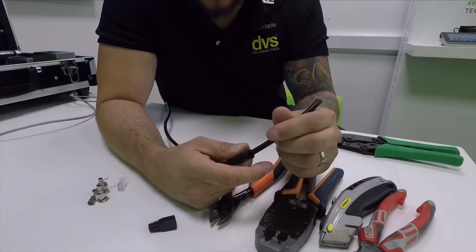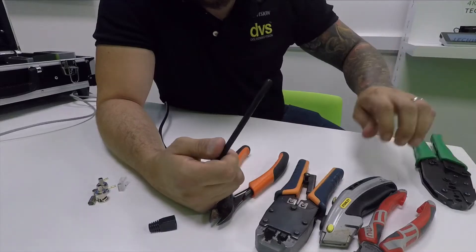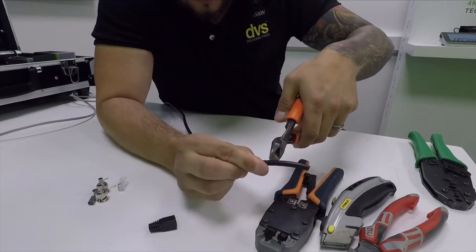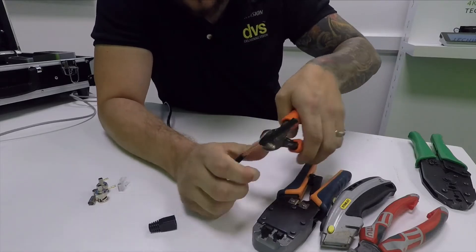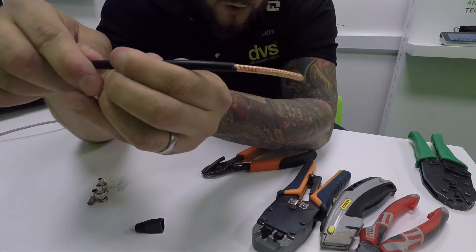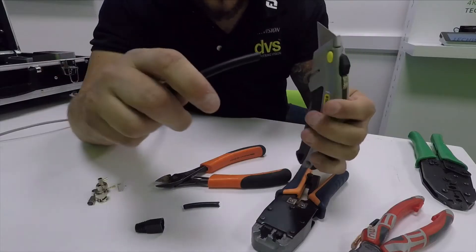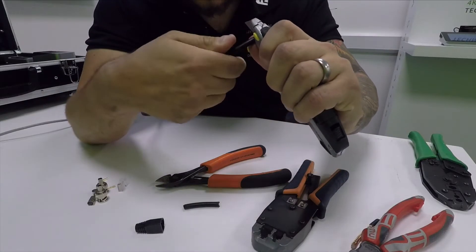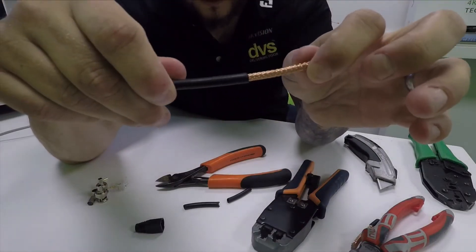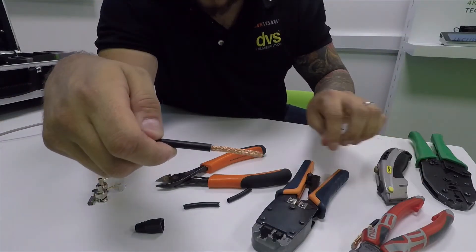I've zoomed in a bit so you can see it better. I've got the cable with the strain relief boot on there. Two ways you can do this: you can take your knife or sharp cutters and lightly nibble around the outside of the jacket — not too much pressure because you'll cut the braid — then gently prise it apart for a nice neat finish with no broken copper whatsoever. Or you can go old school with a Stanley knife, nice sharp new blade, gently around the end and then gently prise that off. Both methods work really nicely with no broken copper braid.